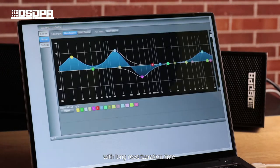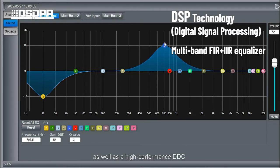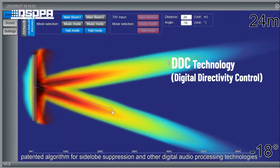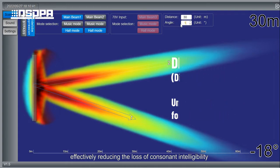With long reverberation time, it adopts a high-performance DSP processor and multi-band FIR plus IIR filters, as well as a high-performance DTC algorithm for side-lobe suppression and other digital audio processing technologies, to adjust the speaker and control the coverage area of the sound beam, effectively reducing the loss of consonant intelligibility.